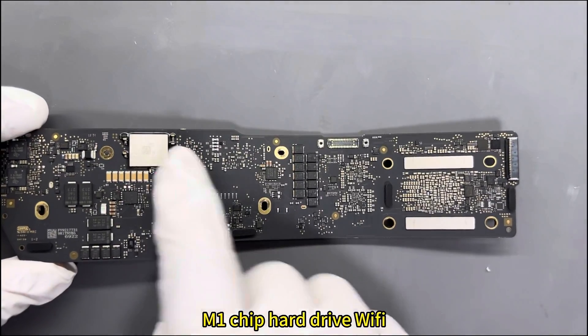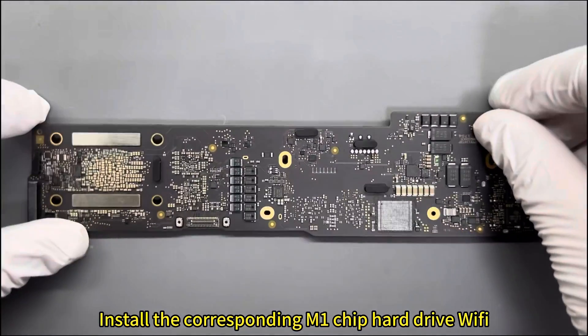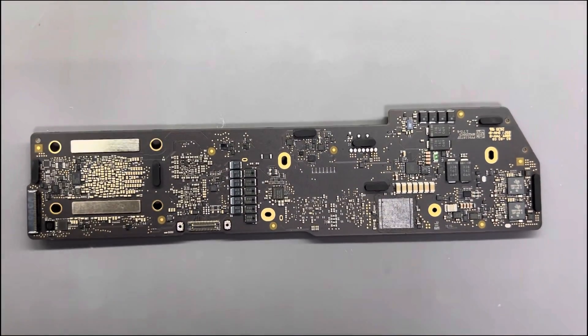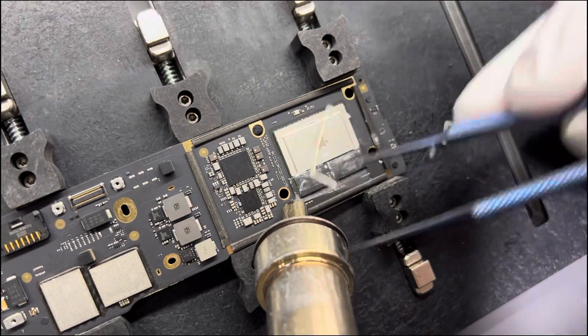The components involved are the M1 chip, hard drive, and WiFi. We will transplant them onto another blank substrate, installing the corresponding M1 chip, hard drive, and WiFi onto this blank substrate. If everything goes well, you can read the data.